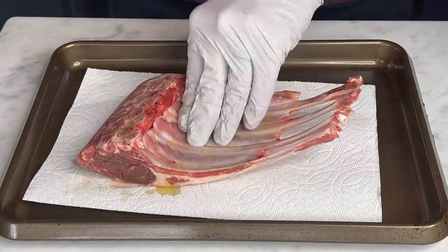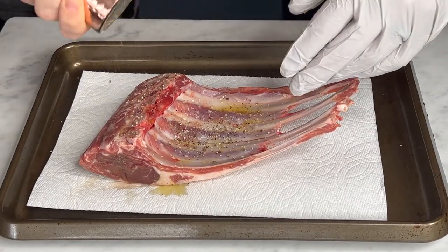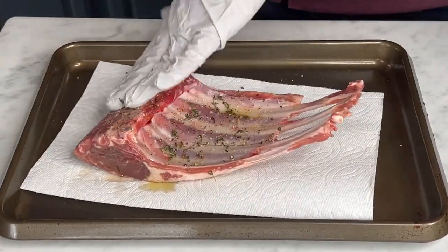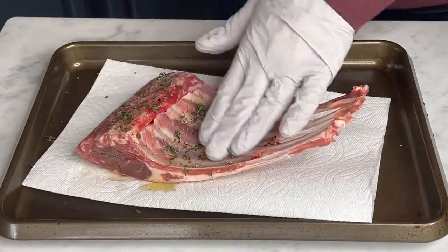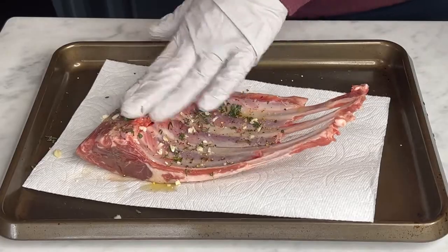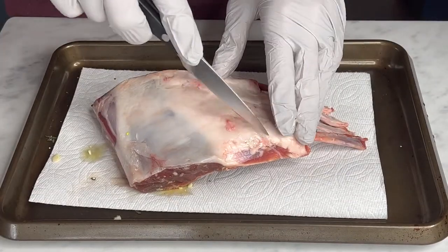So this is my Traeger rack of lamb — it's a smoked French rack of lamb. That just means that the bone comes already cut like this, so all of the extra silver skin has been taken off. It's really nice to get an already French rack of lamb because you don't have to do any trimming.